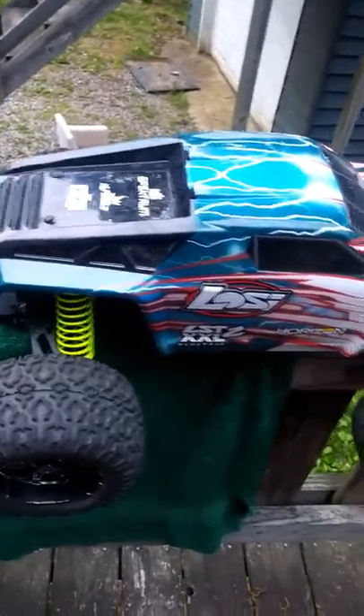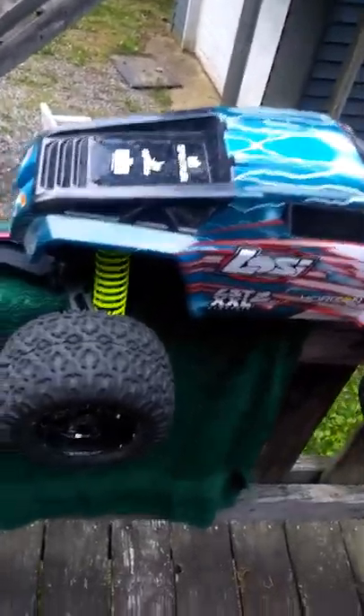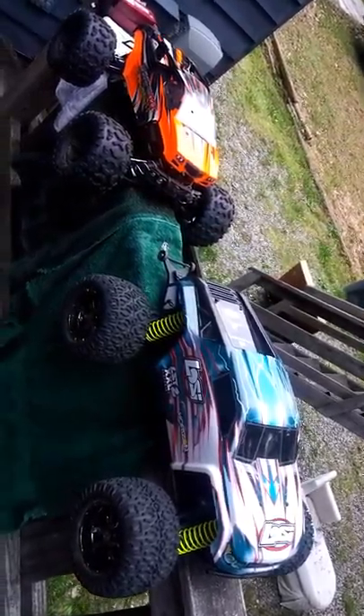Just doing a quick video about the Loci LST-XL2E and the Habao HyperMTE Sport. They're roughly about the same size. I'm taking this on an old cell phone, so I apologize about the quality.